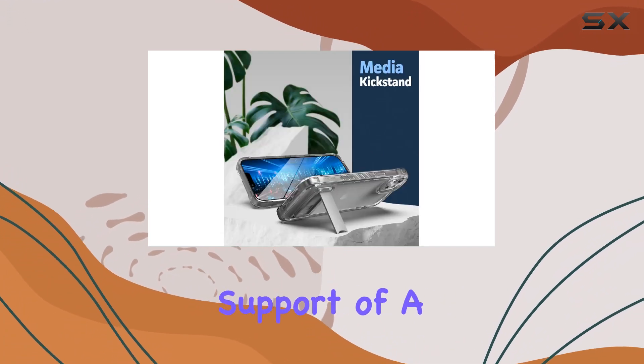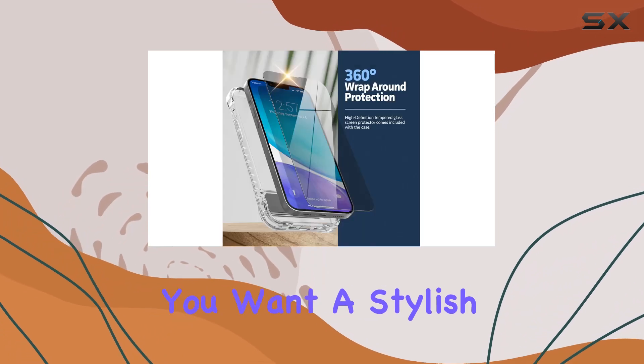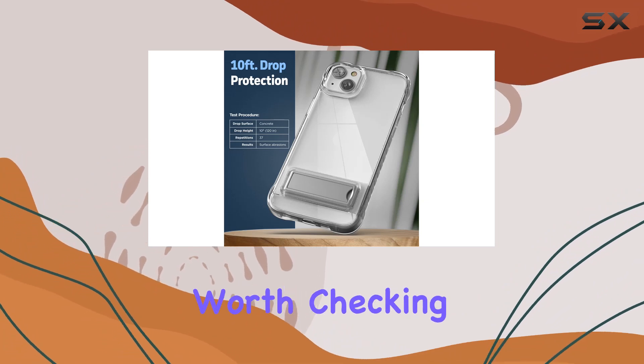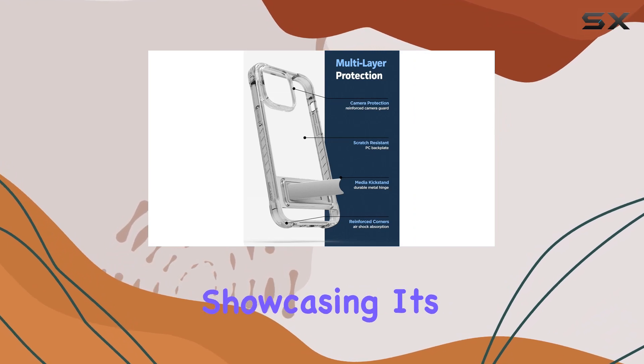Plus, you get the support of a US-based customer service team. In conclusion, if you want a stylish yet rugged case that doesn't break the bank, the Incase Reveal Plus kickstand series for the iPhone 14 is worth checking out. It's a solid investment in protecting your device while showcasing its design.